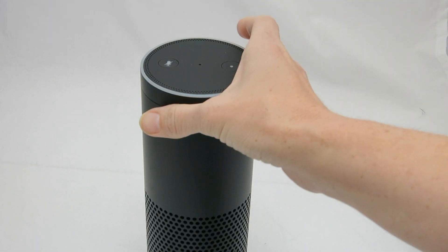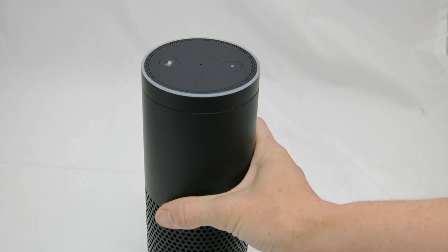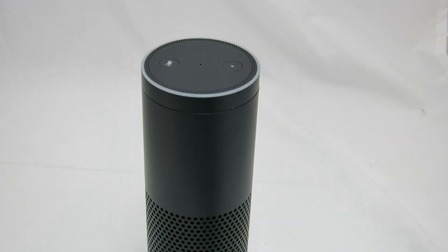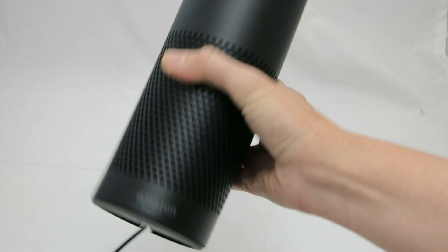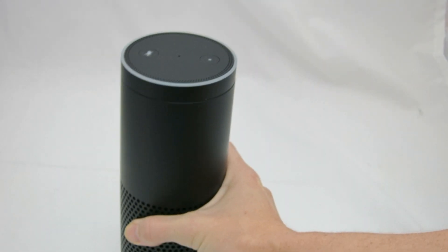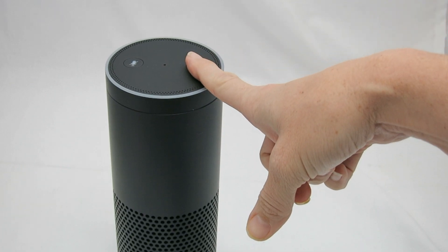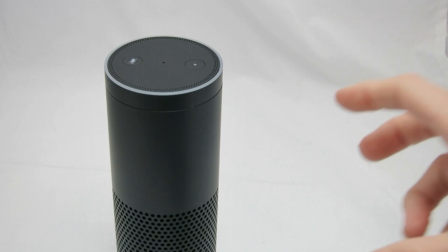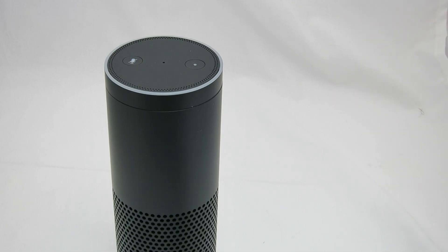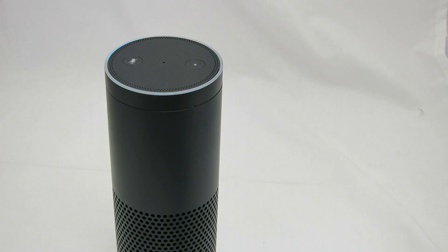We finally got the Echo connected. I had to talk to customer support, but they were very helpful and patient while we figured out what was wrong. What we had to do — and if you have this problem where you're getting the waiting-for-connection screen — was reset the Echo using a paperclip in the little pinhole. Hold it in for five seconds until you get the blue light going around, then hold down the action button for five seconds to get the orange light again. If that's still not working, delete the app and reinstall it, then follow those steps again. That ended up connecting me. So — Alexa, what time is it? The time is 11:29. We are all set to go.